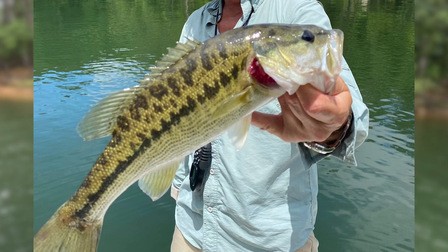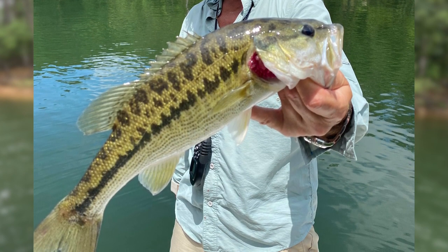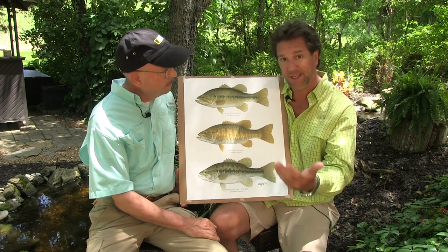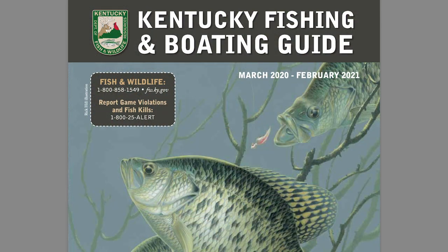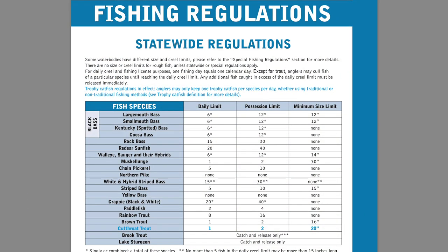I'm going to hold up a picture of a spotted bass so you can see these characteristics — it's from Alabama and it was 22 inches long. Yeah, that's unusually large. Now let's talk about — say you're fishing and you want to have a fish fry and keep some spotted bass. Check your guide from lake to lake because it varies. Pay attention to your creel limit — your creel limit is simply how many of each species you can keep per day.